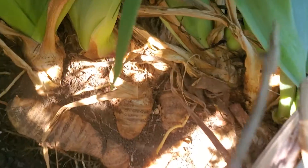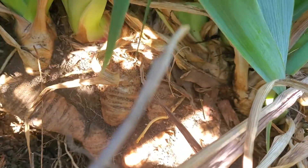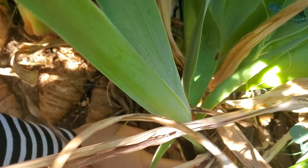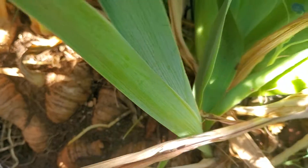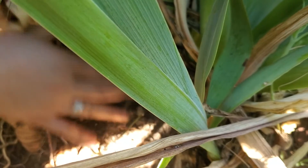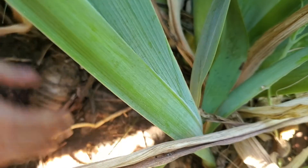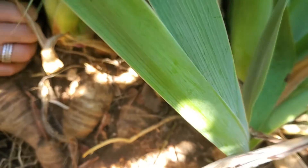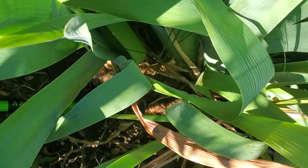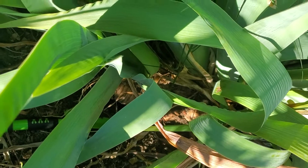Oh my goodness, look at that — look at the cluster, all the way over here! And look at the roots. It's one big boy. These are healthy irises, they're so healthy.